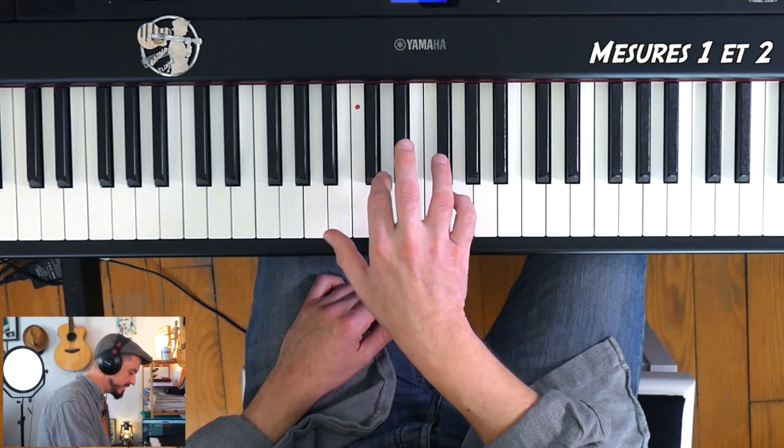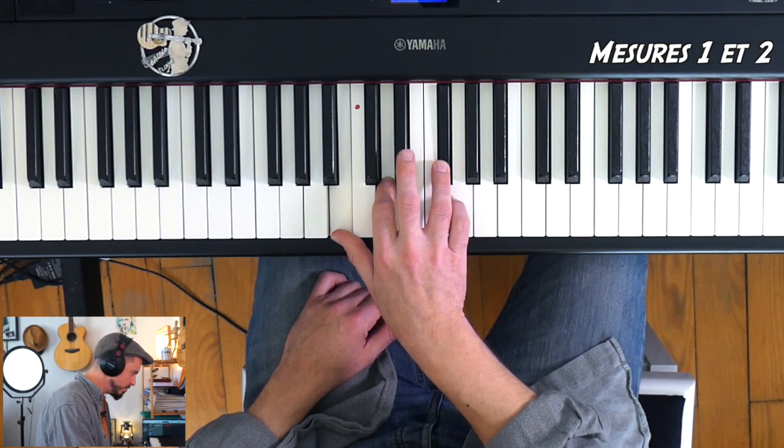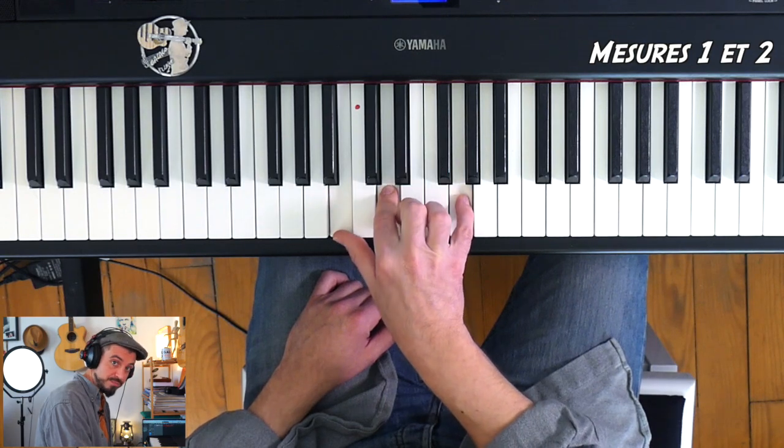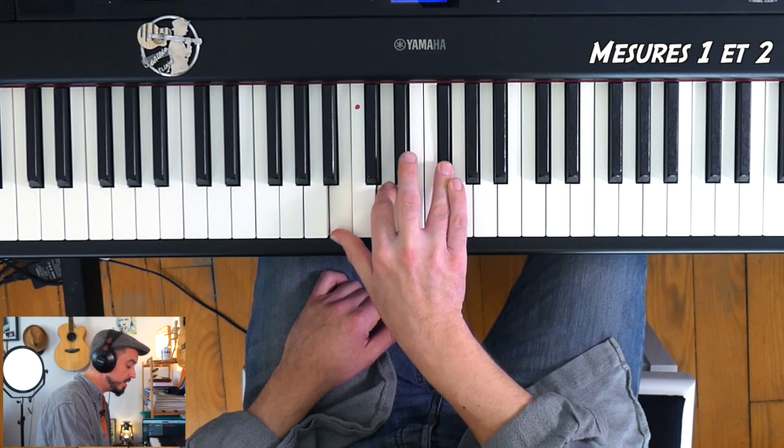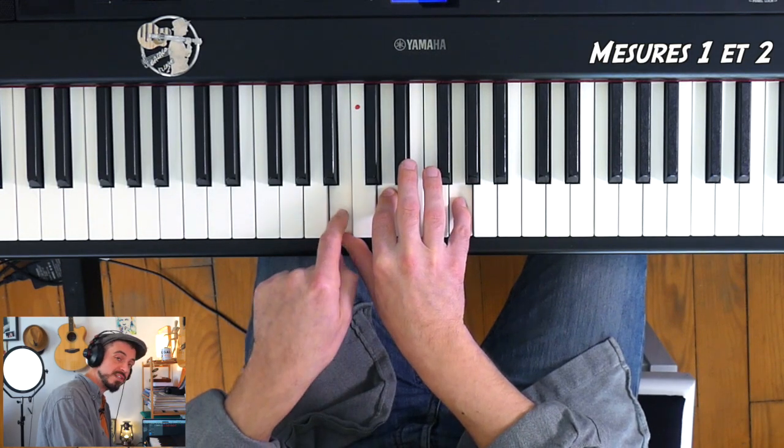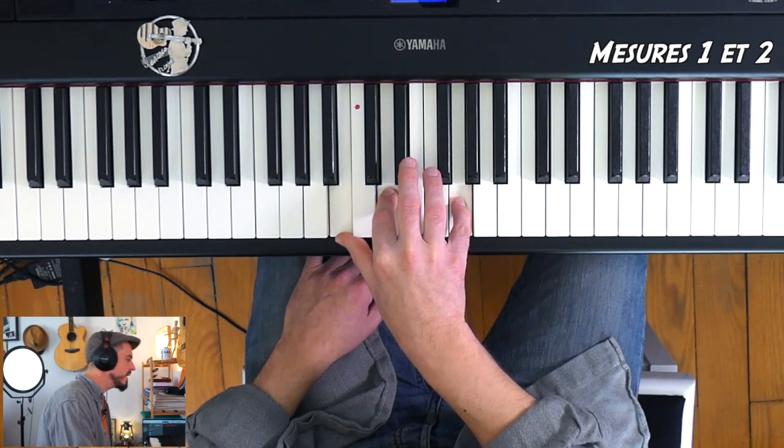Le deuxième accord, qu'on verra à la mesure 4, c'est Si, Ré, Sol. Donc il n'y a que la note aiguë qui grimpe d'un demi-ton : Si mineur, Sol majeur renversé sur sa tierce. Rythmiquement, on est à 6/8, donc en ternaire, ce qui veut dire qu'il nous faudra 6 croches ou l'équivalent de 6 croches dans chaque mesure.